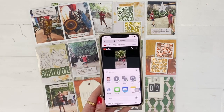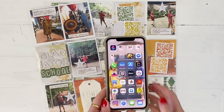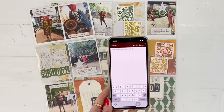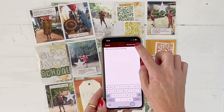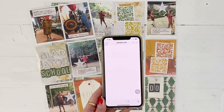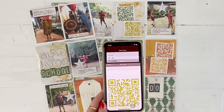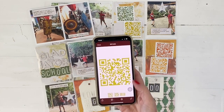Then I'm going to hit 'Share' and copy the link. I can close that down and go back into my QR reader and paste the code. Just to make sure I've got the right video, I can hit 'Preview Content' and watch the video — yep, that's right. Then I close that down, hit 'Create,' and it comes up with the QR code.